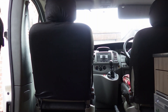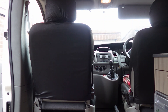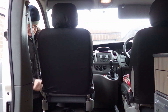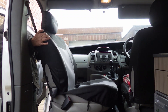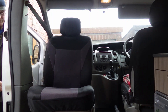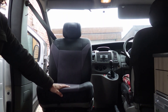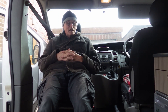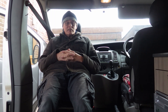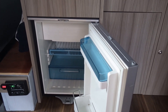Another handy thing we installed was the front swivel seat. As you can see, it gives you loads of room — swivel it round and you have an extra seat. The fridge is just a nice handy little size and runs quite happily on 12 volts.